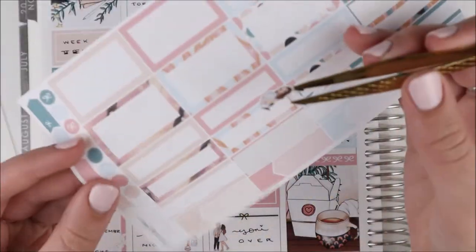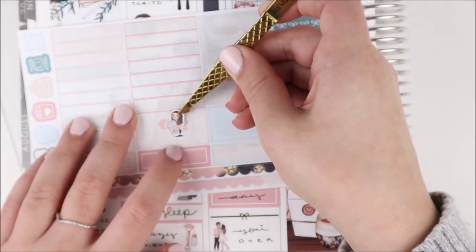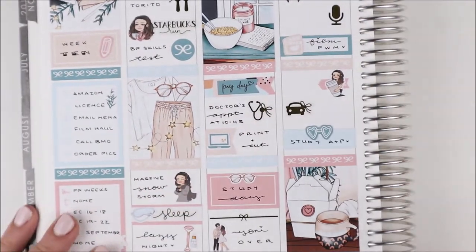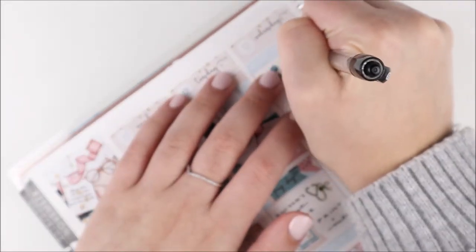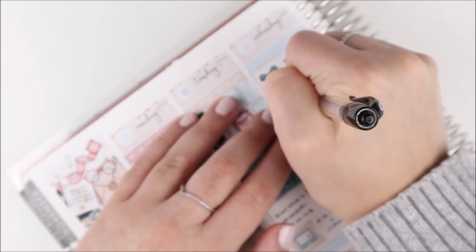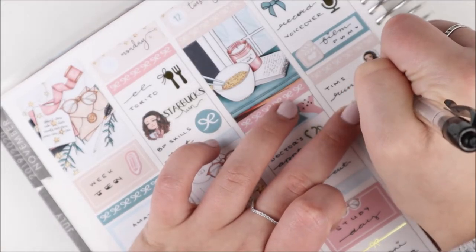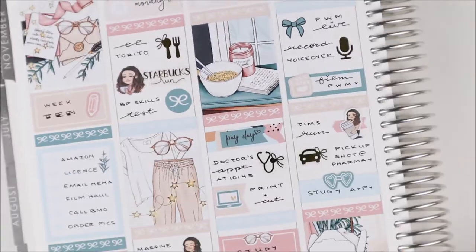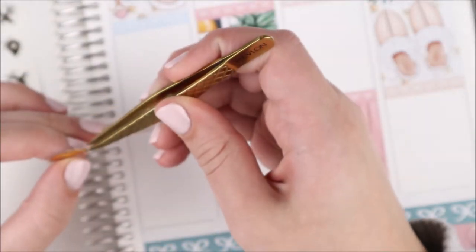Before that on Wednesday, I marked going to the pharmacy to pick up a shot I needed for a doctor's appointment the following morning — I used a car bow icon from my shop. I also wrote that I went to Tim Hortons for coffee and used a coffee-hugging Ava from my shop layered on top of an arrow from the kit.